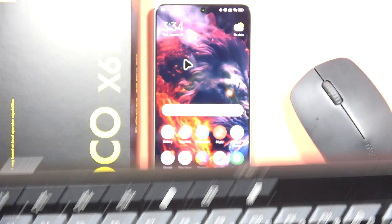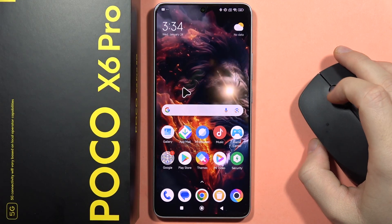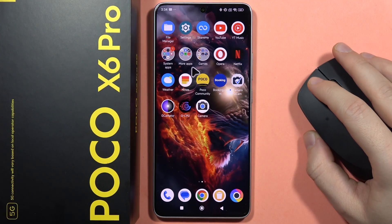If you wonder how you can connect your wireless keyboard with your POCO X6 Pro, let me quickly show you. First of all, on your smartphone you will have to navigate into the settings.